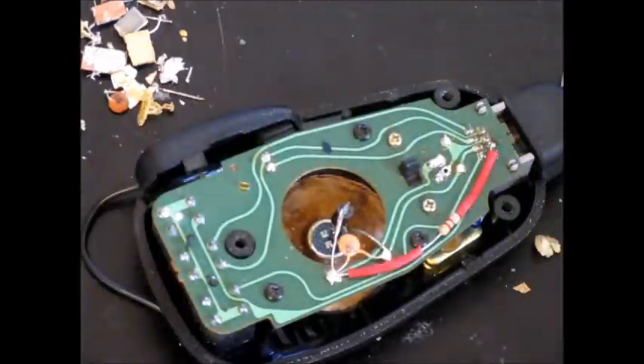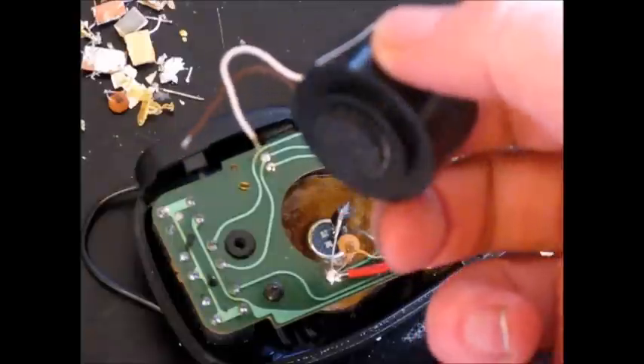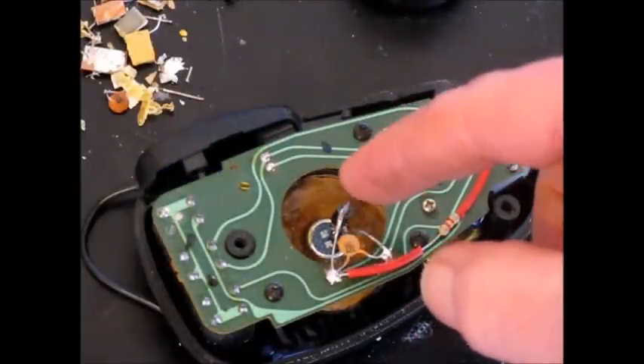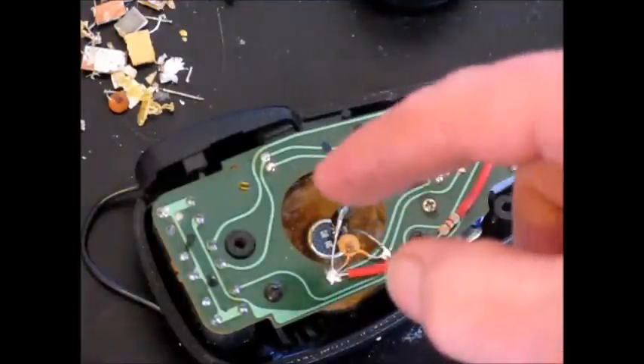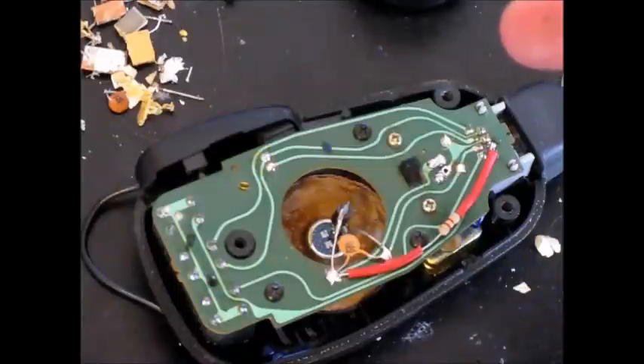The modification includes taking the microphone apart and removing the rather bulky original element, substituting a small electret element which I have got glued to a disc of cardboard. The side of a cardboard box is okay.